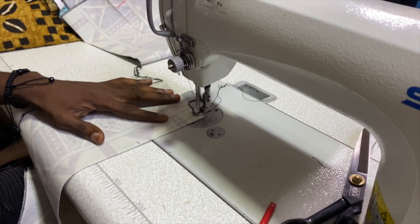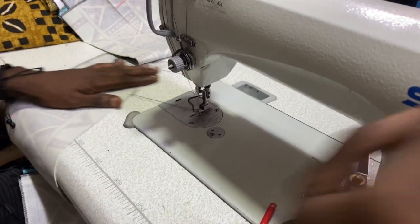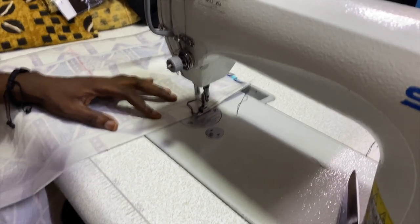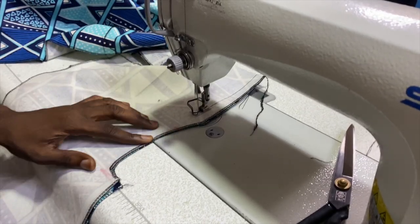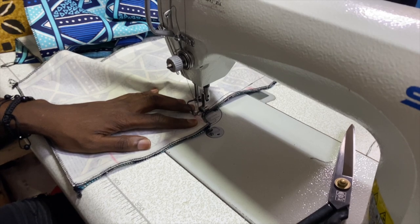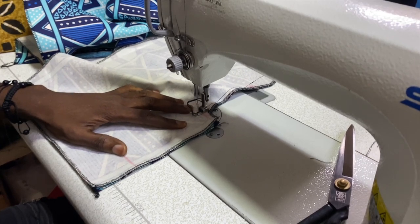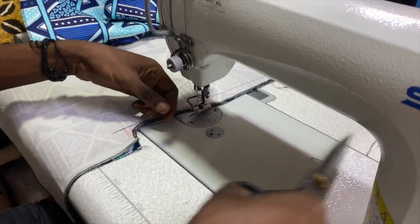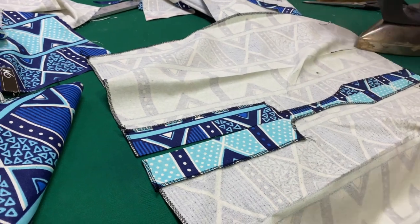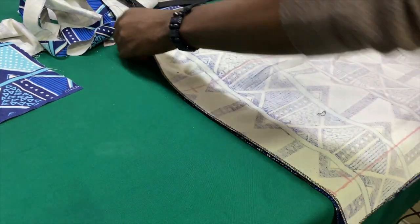Now we're moving onto the skirt. These are the darts that are going to be in the skirt, which are going to create the contour and shape to the actual skirt itself. And this is the slit at the back. As you can see, he's ironing it flat — that's the slit at the back, which will allow me to be able to walk.